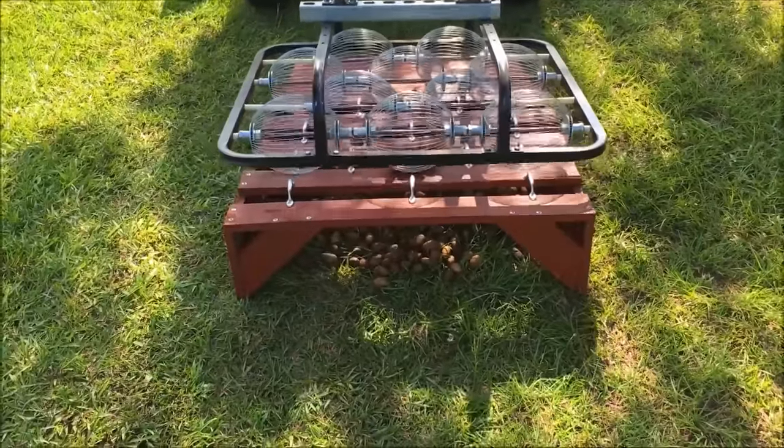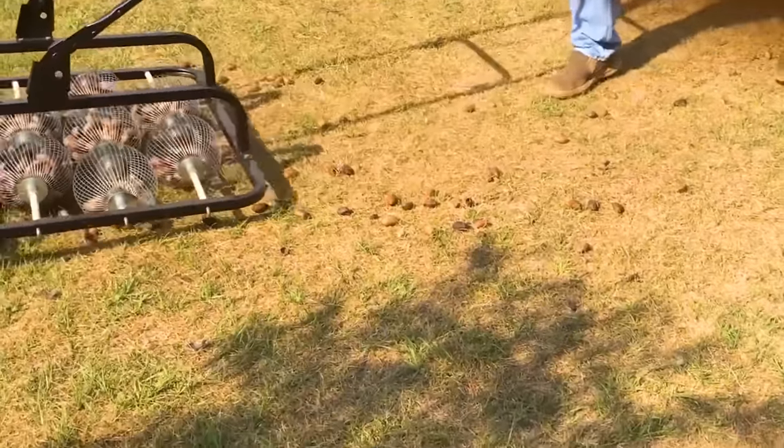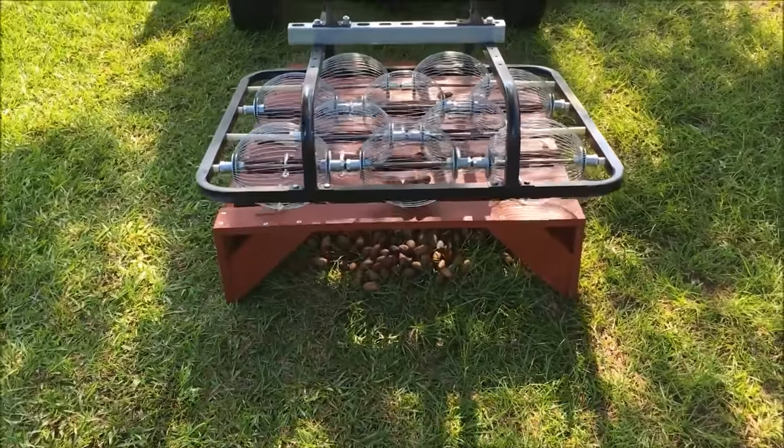This innovative design is perfect for gathering items like nuts, seeds and more. For $500, it simplifies the collection process and offers effortless emptying, revolutionizing the way you gather small items.